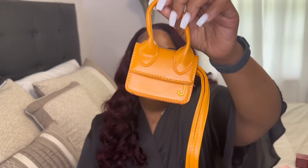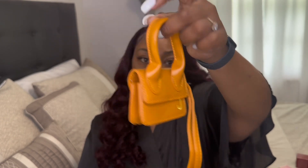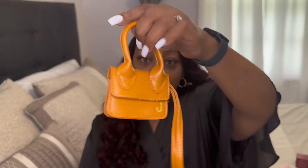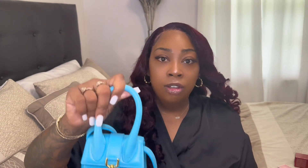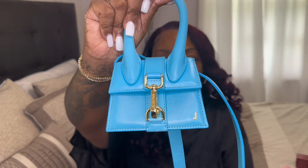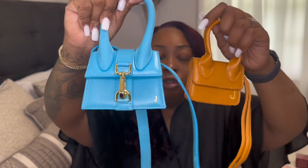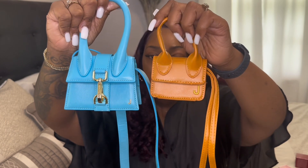Moving along, this is the Temu dupe version of the Jacquemus purse. It's kind of cute — I love the color. And this is the real Jacquemus purse right here. Holding both beside each other, you can tell that the Temu version is smaller.